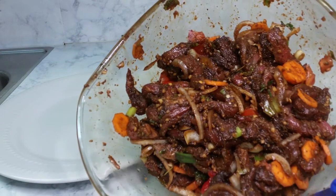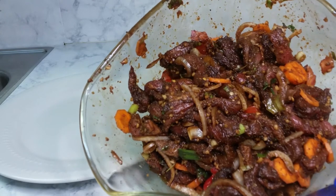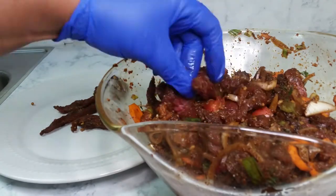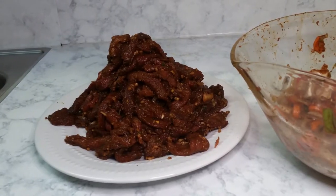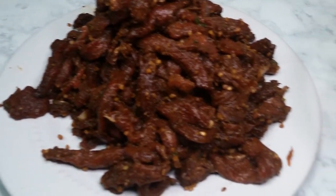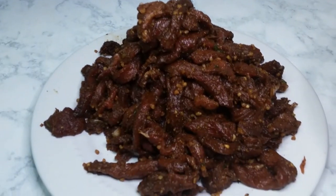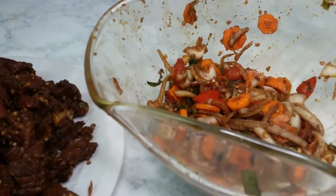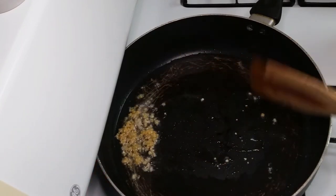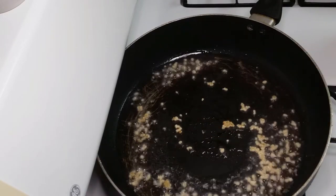Now that the beef has been marinating for an hour, this is the fun part — I have to separate the seasoning from the beef itself. I have separated my strips of beef from the seasoning. When it's cooked, we're going to add the seasoning back. Whenever I test the oil, I always put a little bit of seasoning in, because the last thing you want is for your beef to start sticking.